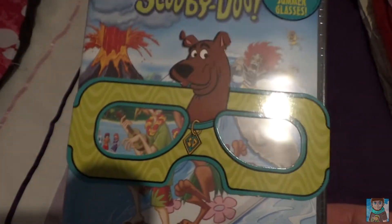Hey everyone! Today I'm unboxing Aloha Scooby Doo, and this has been a DVD that I wanted to get for ages but I never actually got around to doing it.